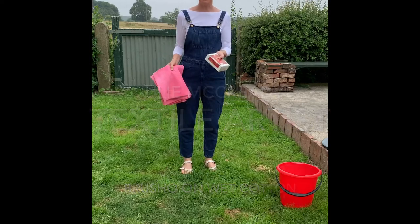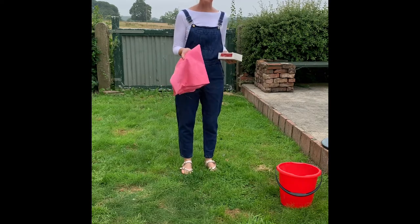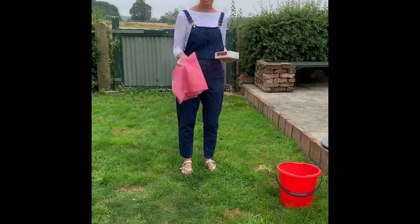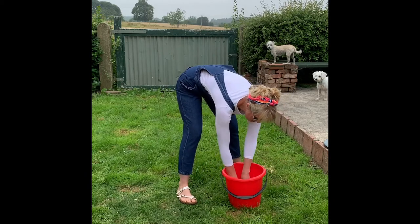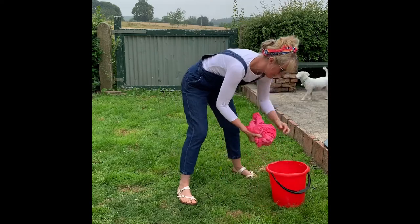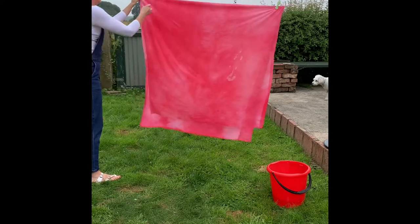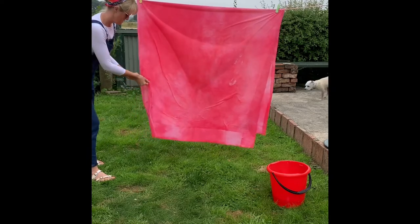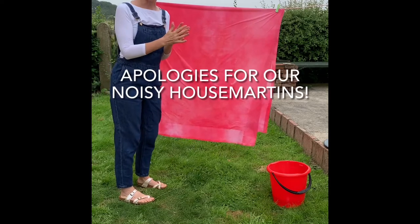Hello, this morning I'm going to dye with some Brusho. I've got water and a line. This fabric's already been dyed with Dylon, a cold water dye, and washed a couple of times. I've put it over the line and doubled it over because the colour will submerge and go through to both layers.